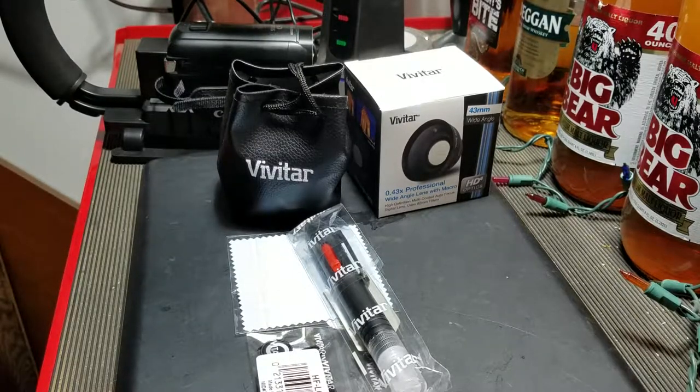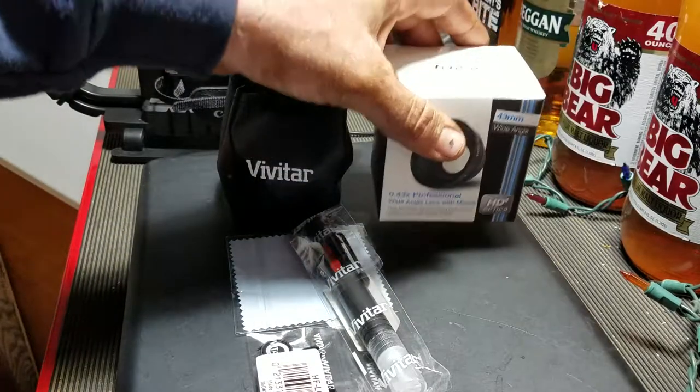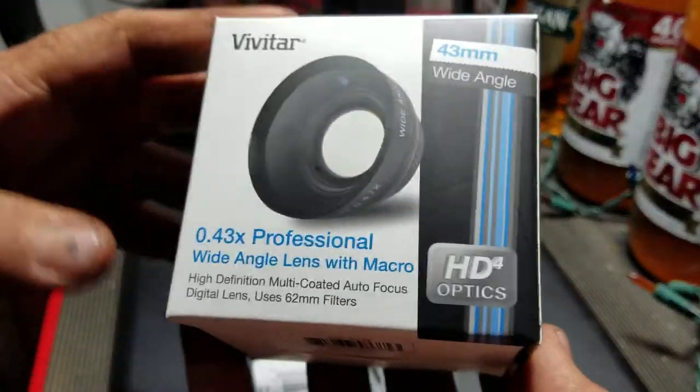What's up, this is just a quick video. I want to show you a wide-angle lens for your Canon Vixia 800 or 700 — it also fits on that. I looked at the reviews, a lot of people were complaining, some people said it was good, but let me tell you something: I love it, and that's the only reason why I'm making a video about it. Here's the box it came in.